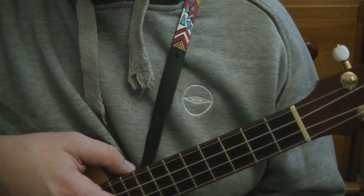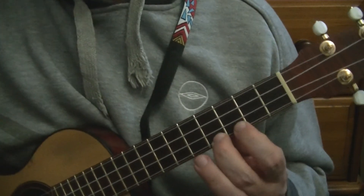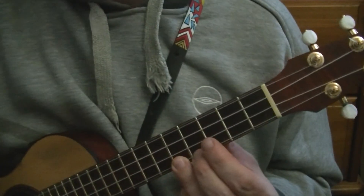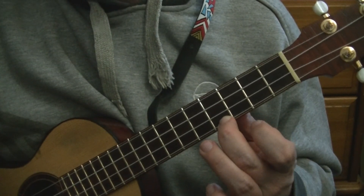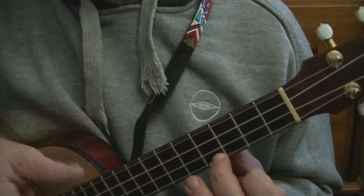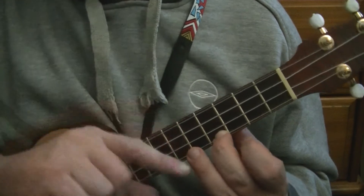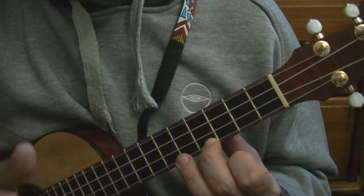This is C at the third fret, this is D at the fifth fret. This note in between has two names: if you're going toward your other hand it's always a sharp — C sharp. If you're going back towards the tuning pegs it's a flat — D flat. So the note at the fourth fret can be C sharp or D flat. Watch for that in chord books because sometimes it will say D flat — you might not think you know the shape, but it's really C sharp under another name. It depends what key you're in. Each note generally can have a sharp or a flat relative to it, though B and E don't because there's no gap between them and the next note.